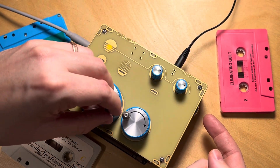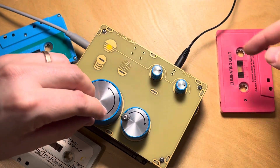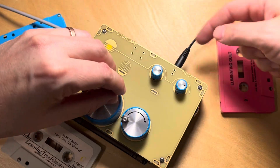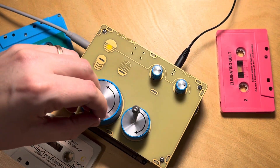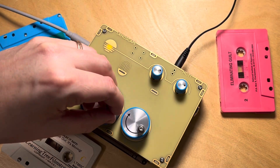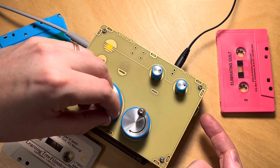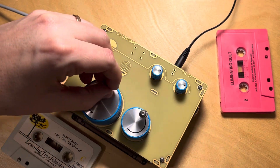This is the input over on this side, and this is the output over on this side. Along with that, you have a CV and gate output, which is an envelope follower provided from the volume of the cassette tape, or external audio through the preamp on this side.